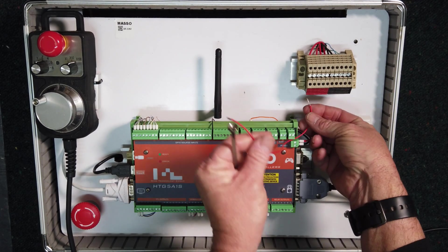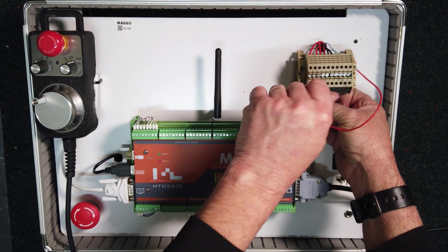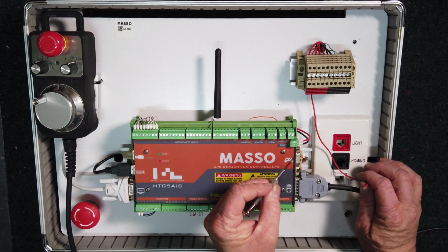Now take a piece of wire and run it to the positive of the Masso power supply. Take the other end and connect it to e-stop 1.